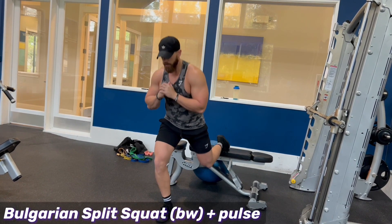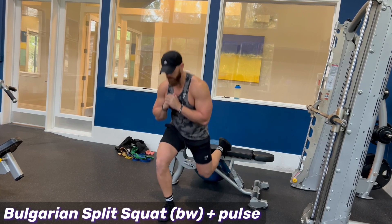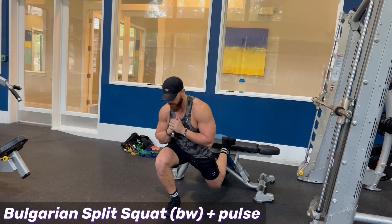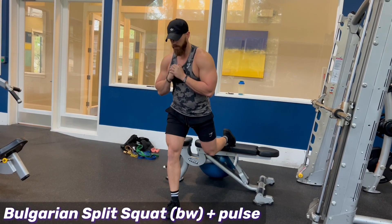You can also do pulses — just little pulse reps. These are difficult, these are tough. Don't be surprised if they are dreaded at the end of the day. But great exercise for overall leg development, even with just body weight.